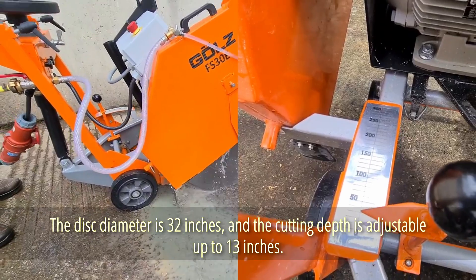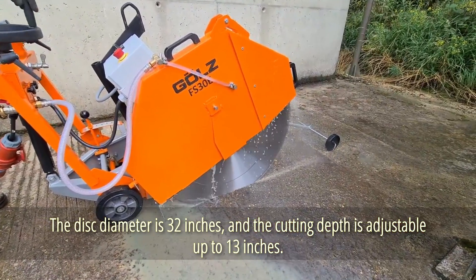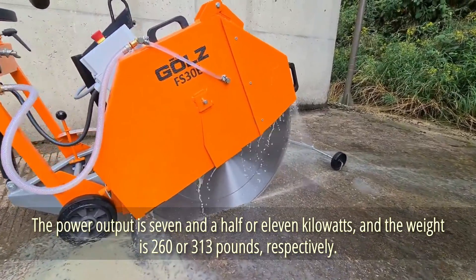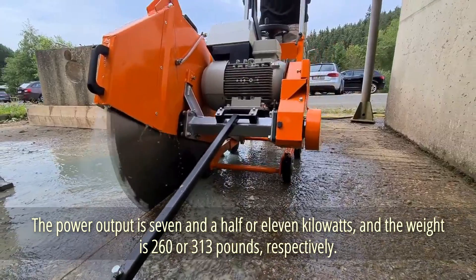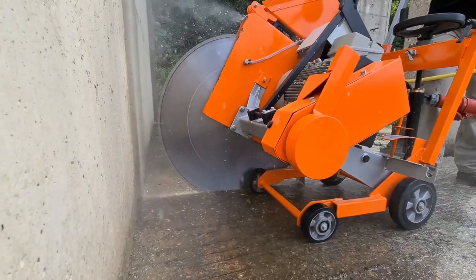The disc diameter is 32 inches and the cutting depth is adjustable up to 13 inches. When cutting against walls, the blade guard can be lifted. The power output is 7.5 or 11 kilowatts and the weight is 260 or 313 pounds respectively. Both come with an emergency stop feature and adjustable grips.